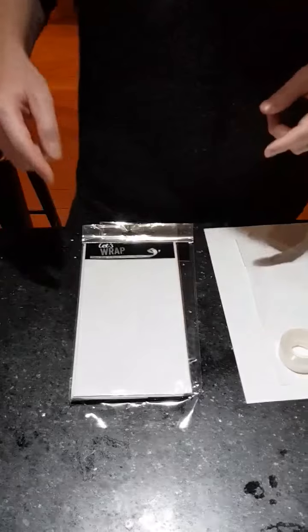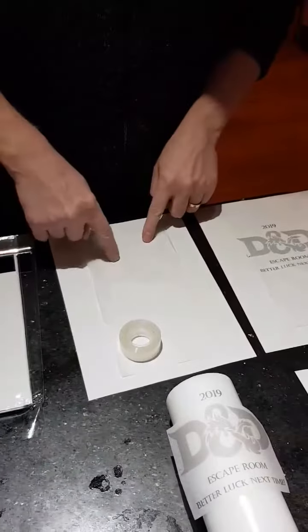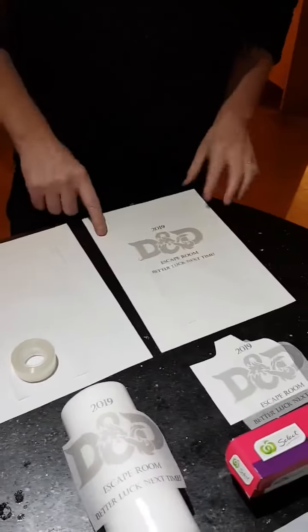So this is how you put a design onto a candle. You need tissue paper. You get a bit of A4 paper, you tape the tissue paper down to it, and then you run it through your printer.